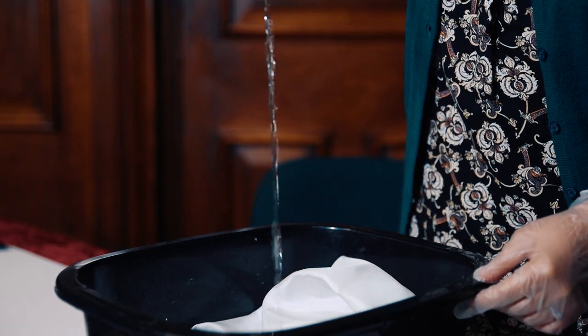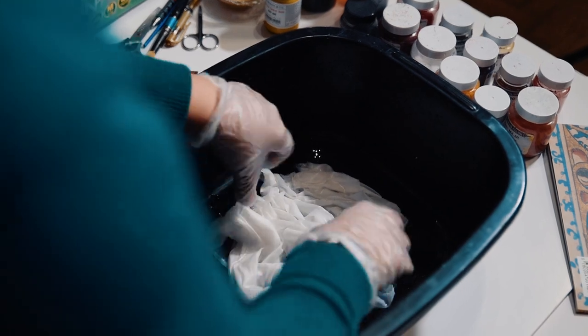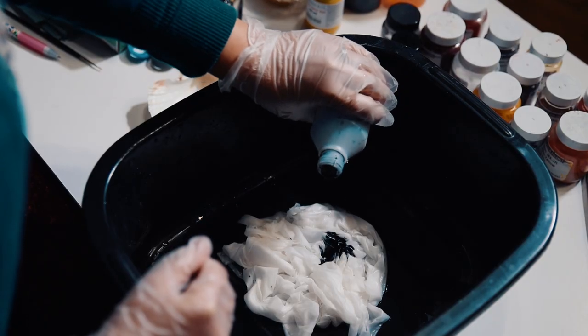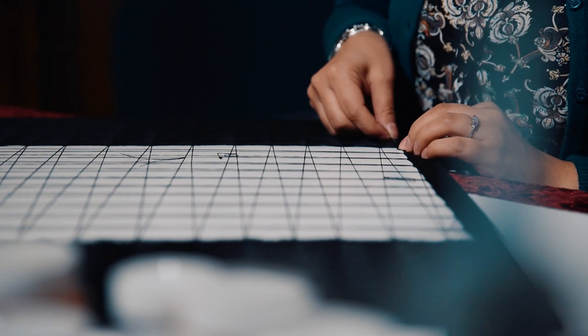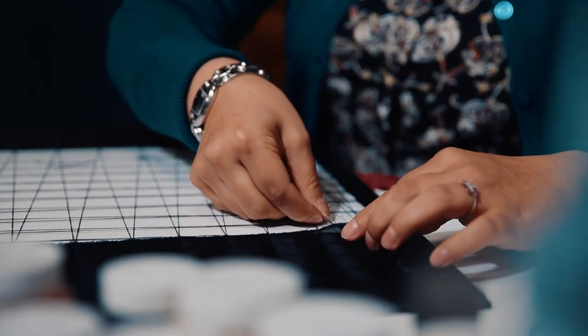I've hand-dyed the silk with cold water dyes and left it to soak for four hours. After stretching the Habitai silk, I've hand-painted the design directly onto the fabric.